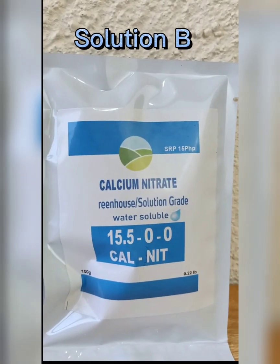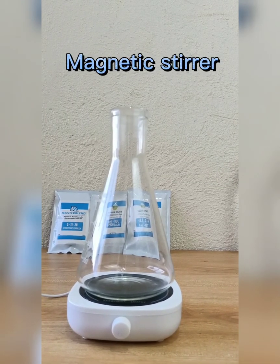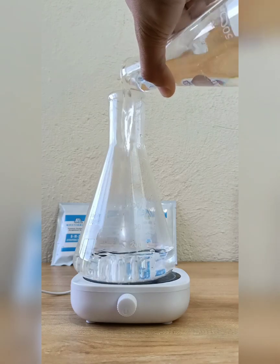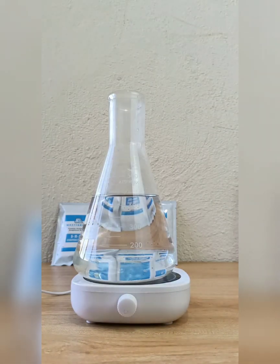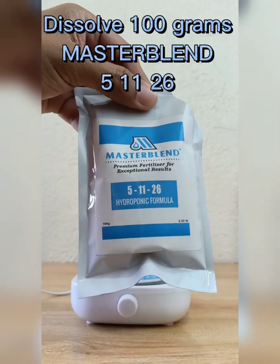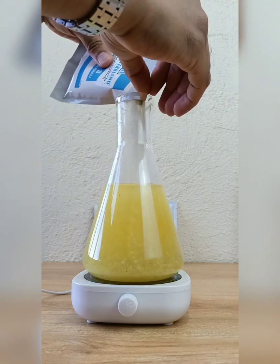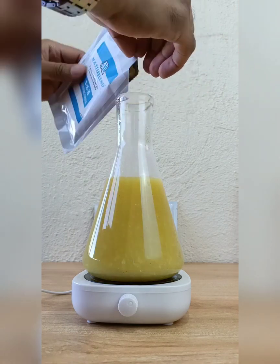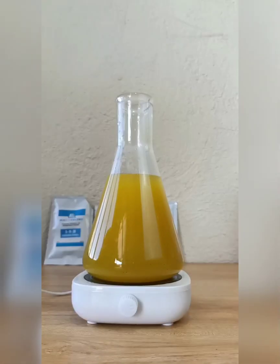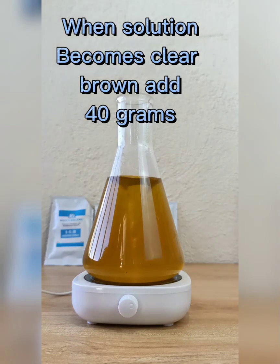Then we'll dissolve calcium nitrate, labeled Solution B. We'll use a magnetic stirrer this time for dissolving the powder fertilizer. Pour 450 milliliters of distilled water at a temperature of 36 degrees centigrade. Dissolve 100 grams of MasterBlend 5-11-26.